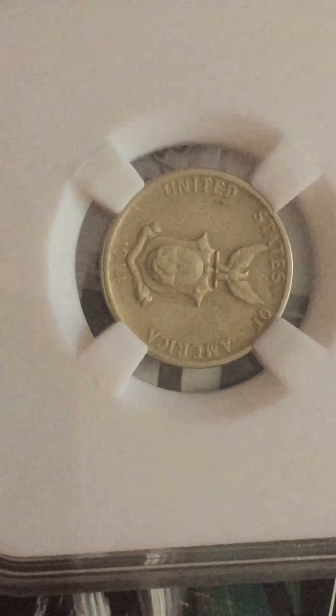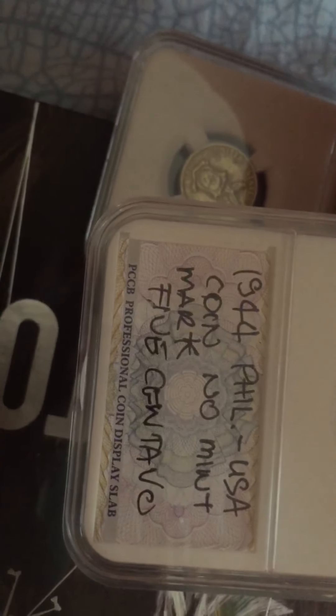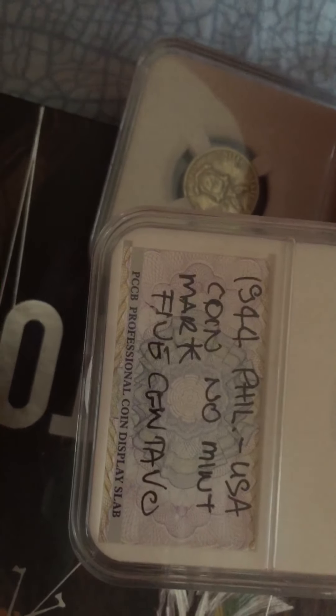This is the mint mark S. You can see the mint mark S here. And now you can see the other one — this is the same coin but this one has no mint mark.